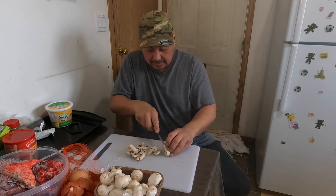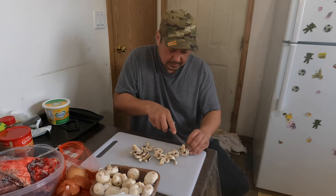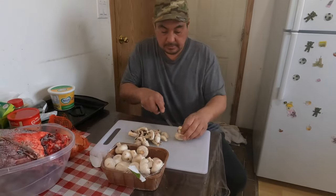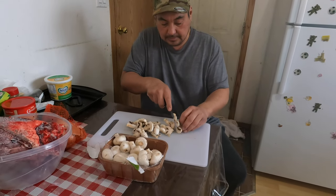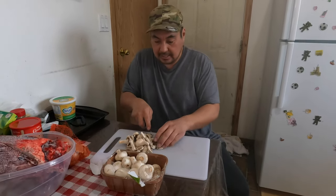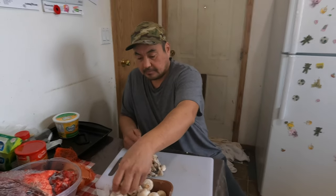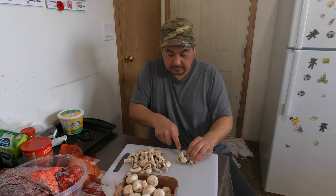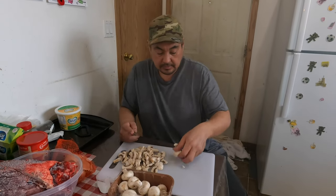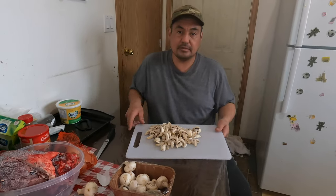We'll get the onions and the mushrooms cut up for you folks. Then we'll have our mushrooms done. Stay tuned, we'll get it all cut up. Continuing on with our mushrooms — we'll get a good pile of mushrooms. I like mushrooms, always — I like mushrooms sliced. So delicious. You could have more vegetables; vegetables are always good for you. Lots of slices with your moose heart.